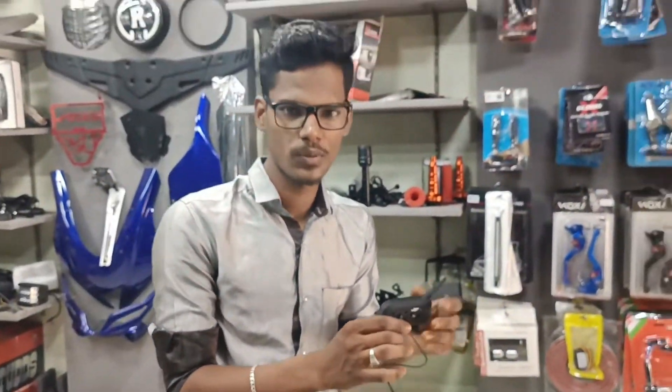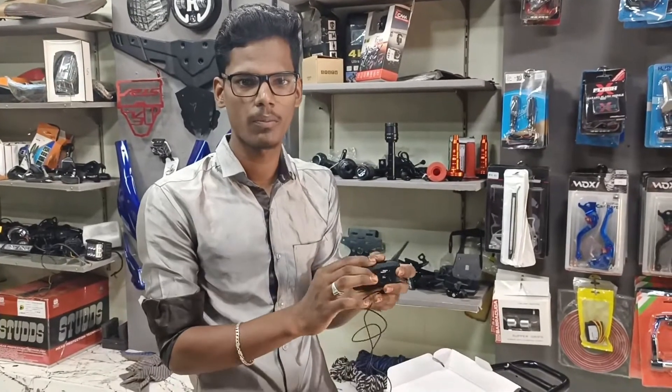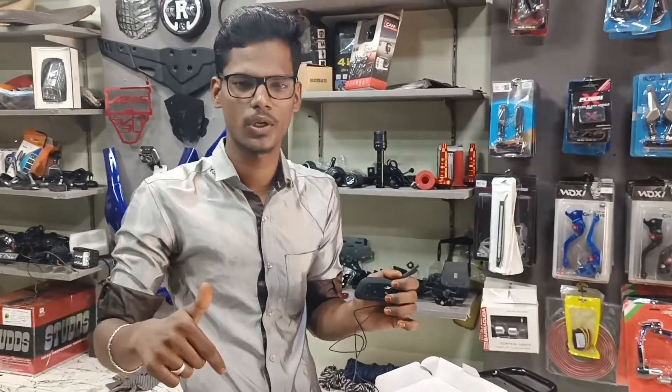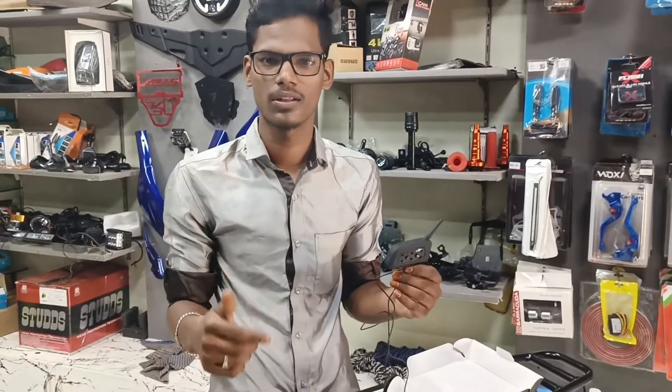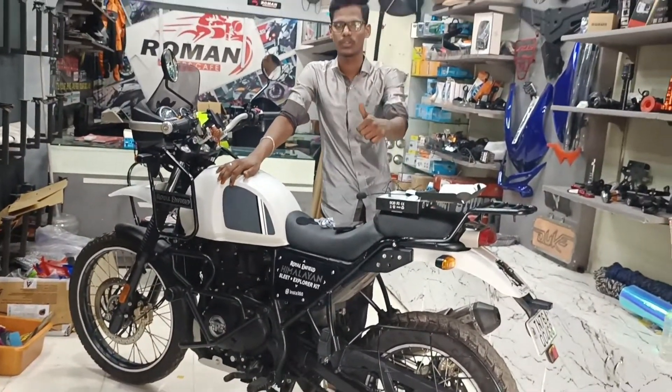If you want to see the user manual, you can find the link in the description of the shop. If you like this video, please subscribe, share, and like.